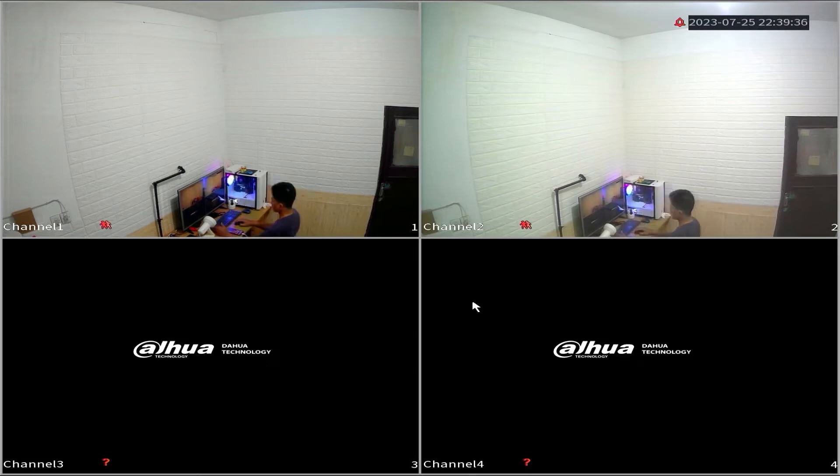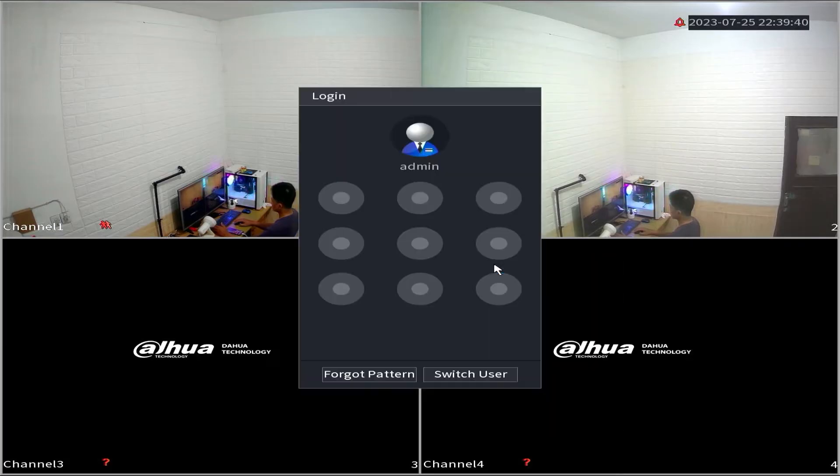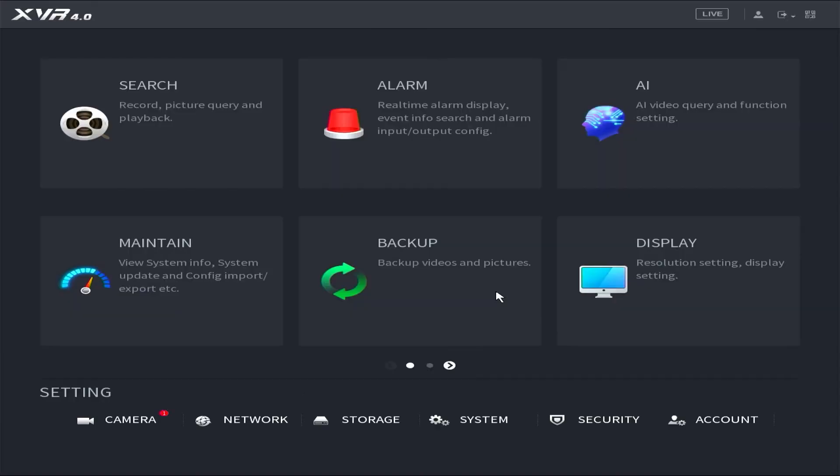First, access the DVR menu by right-clicking on the monitor screen and selecting the Main Menu option. Enter the password or pattern when prompted.